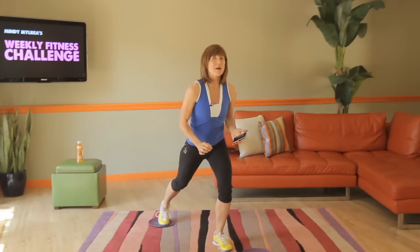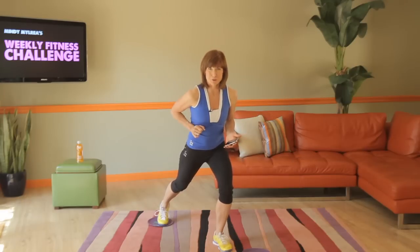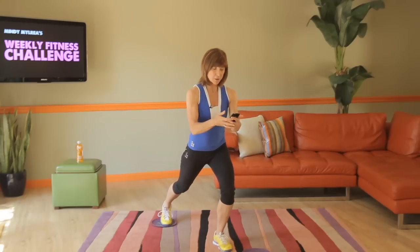If you're a beginner, just take it a little slower. If you're an advanced participant, well guess what? You go as fast as you can go. Tabata timer — here we go.